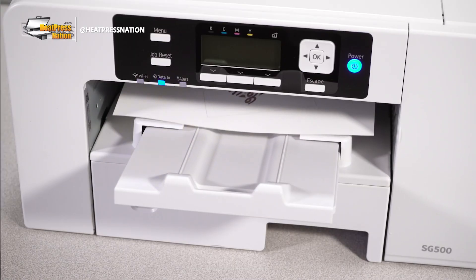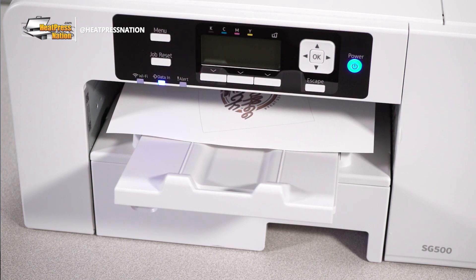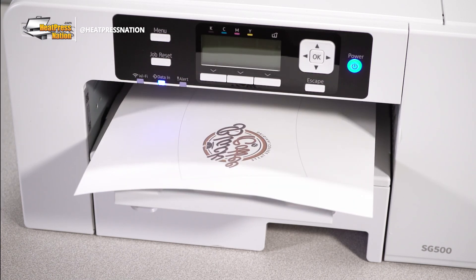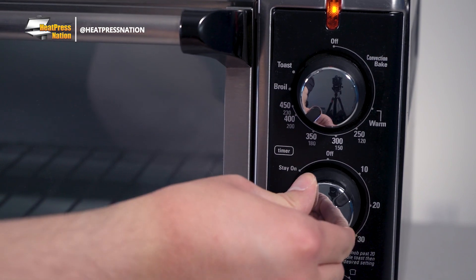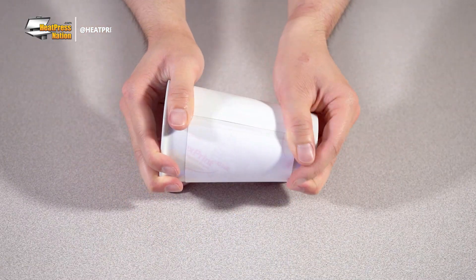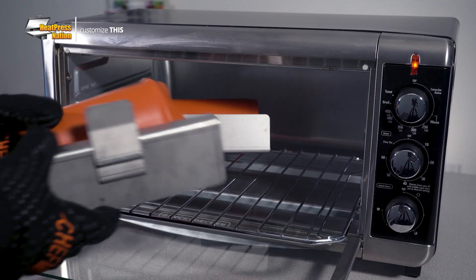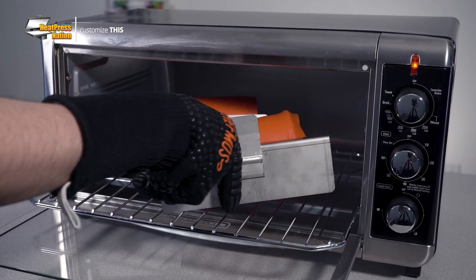And the process to customizing a sublimation pint glass is much like we've shown before with eco tumblers. Print an image for the item, set up and preheat your oven to the right settings, wrap and attach the transfer around the item itself, cover it all with the oven wrap, then bring the wrapped item to cook in your oven until the set amount of time.